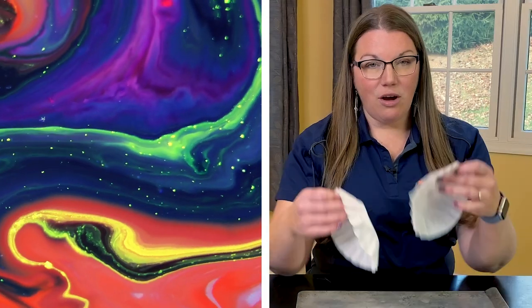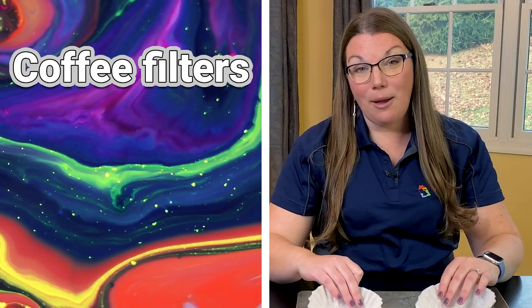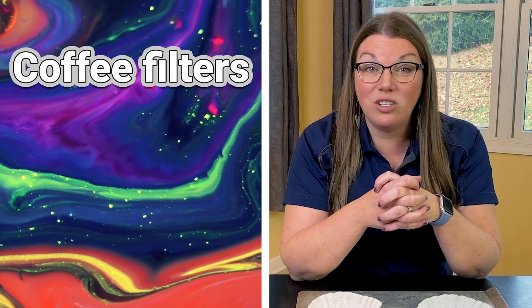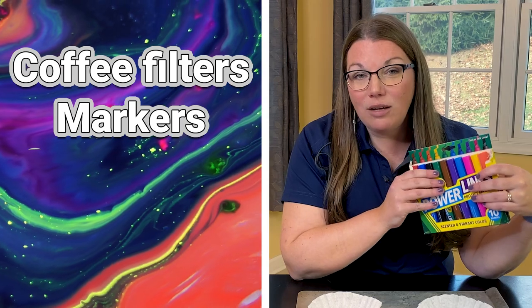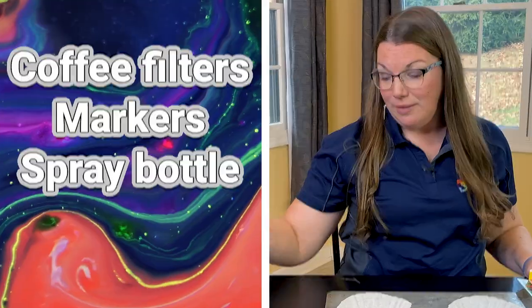So what you'll need are some white coffee filters. If you don't have coffee filters, paper napkins or paper towels can work just as well. I also have some handy-dandy markers and a bottle of spray with just water in it.